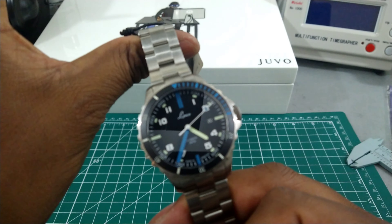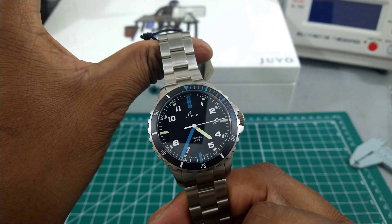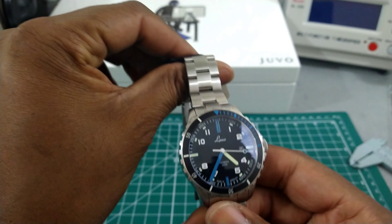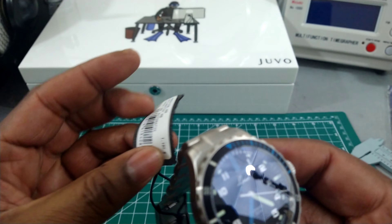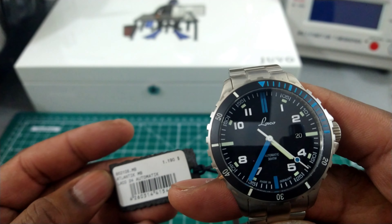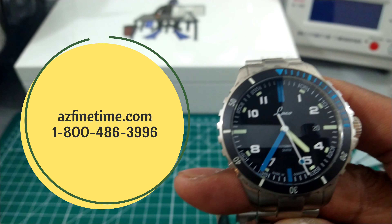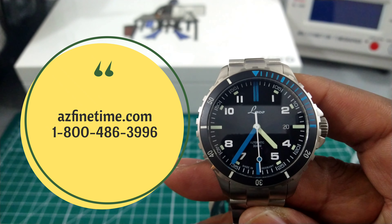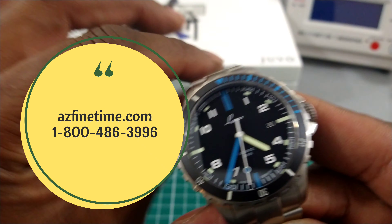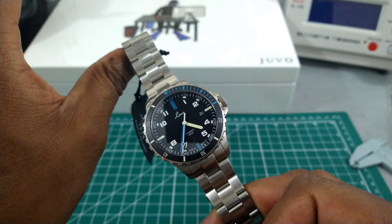Welcome to another episode of Watch Once Over. My name is Big E. Today we're going to be looking at this Laco Squad Automatic Diver. This watch is coming in at a list price of $1,190 and you can find it at azfinetime.com — they're in stock now. This watch definitely punches above its weight, which is why I picked it to show you guys.